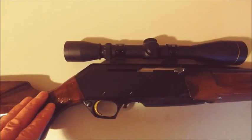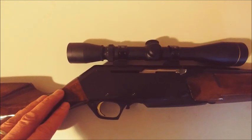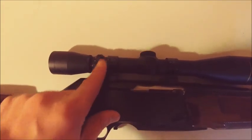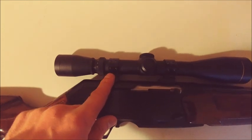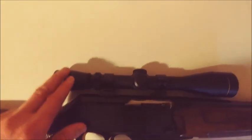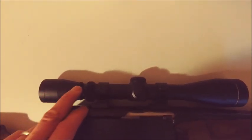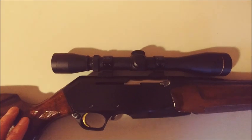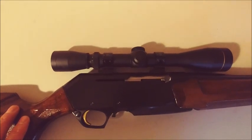I think I paid somewhere around $900 for this rifle. The one-piece scope mount with rings from Browning, I think I paid somewhere $60 to $70 for that. And the scope — this is a Leupold VX-1, 3-9 power, 40 millimeter — I think I paid a little bit less than $200 for that. So this whole rifle setup cost me around $1,200.